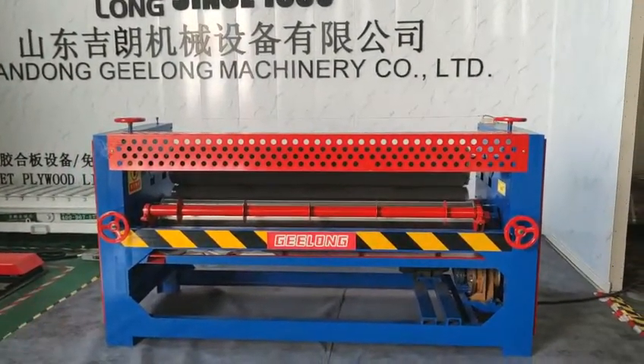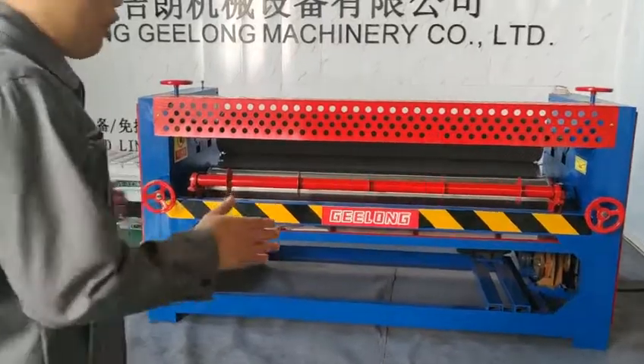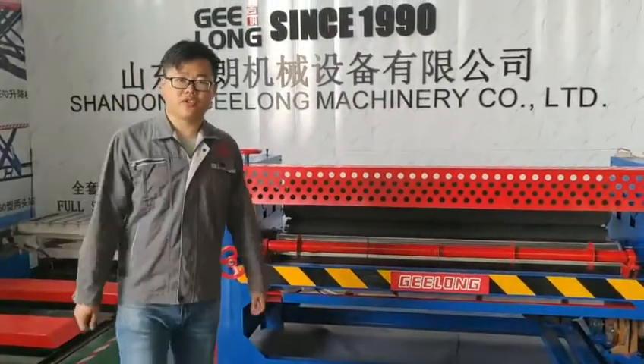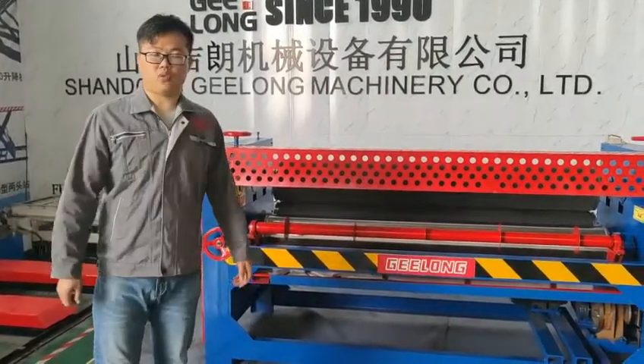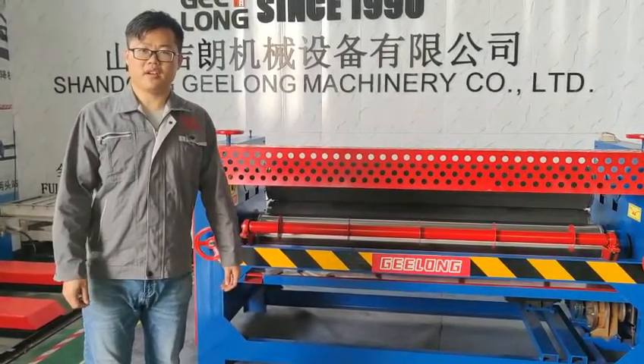All the motors of our glue spread machine use a channel panel or Siemens panel. The reducer machine we also use very nice motors.